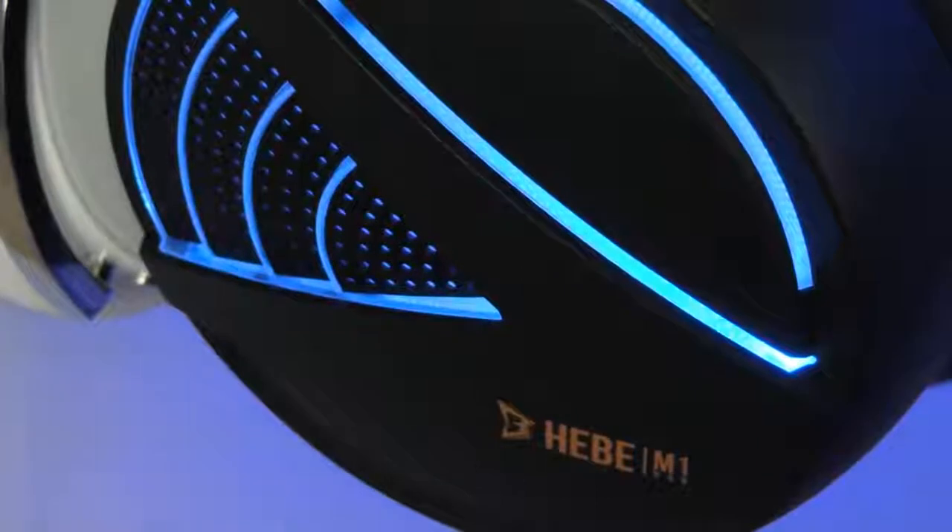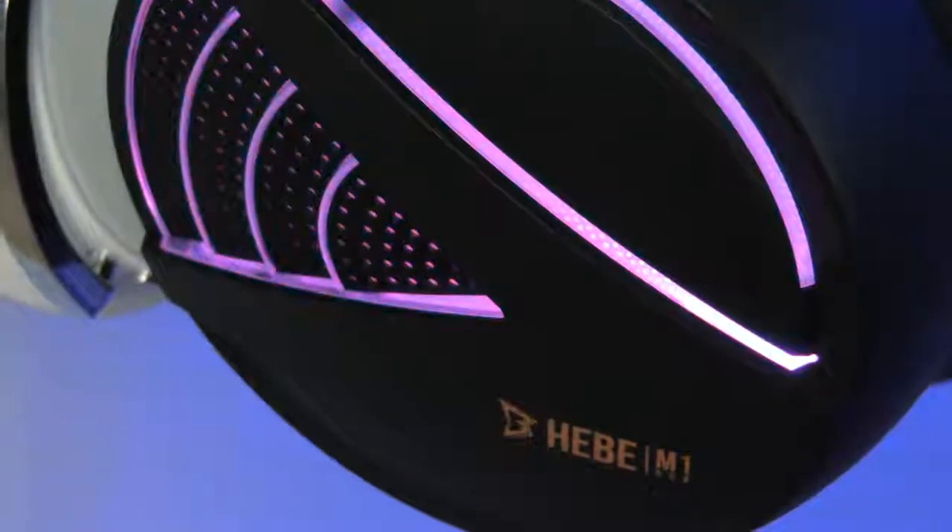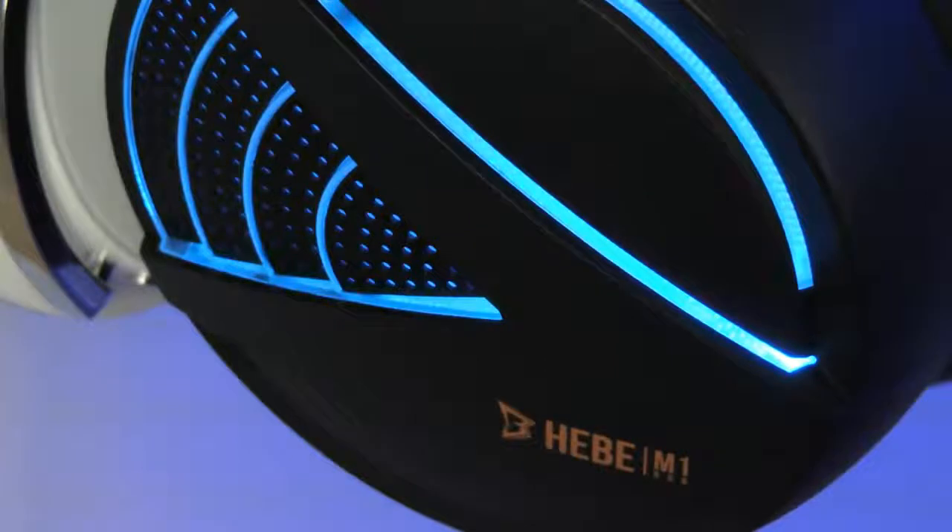Apart from the software issues, these headphones are absolutely amazing. They're currently going for around $70, and I think it would make a little more sense if they went for around $50, but if you can afford headphones in this price range I think this would be a good option. These headphones are a good competition to some of the higher end headphones right now. I'm going to be rating these headphones an 8 out of 10 — the only reason I'm not giving a 10 is because of the software bugs that still need to be worked out.